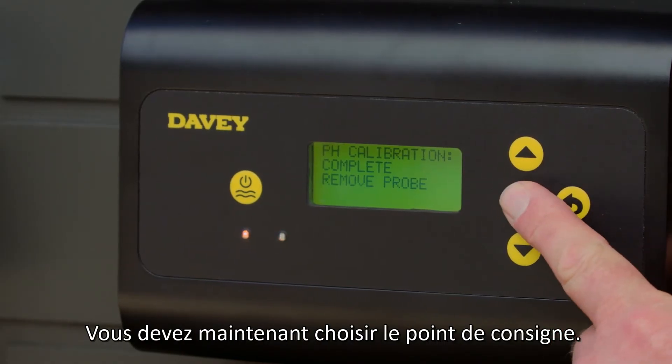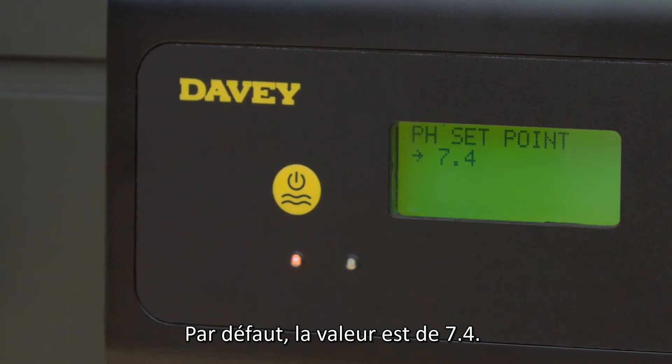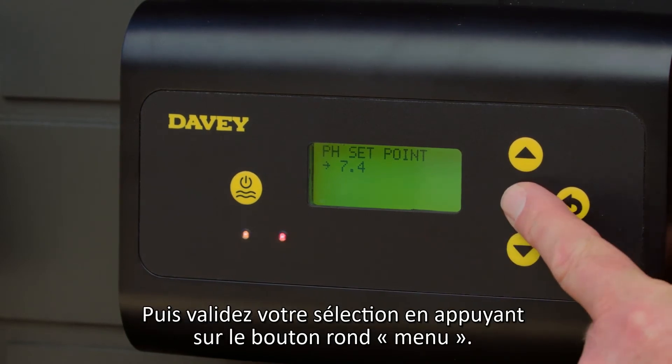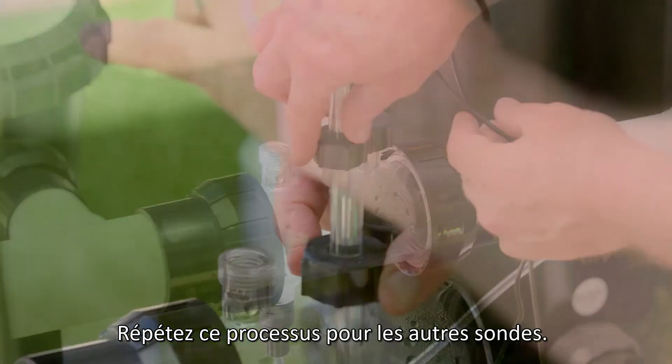You will then need to confirm the pH set point. The default value is 7.4. Use the up and down buttons to select the setting you require. Once selected, press menu setting select. Repeat this process for the remaining probes.